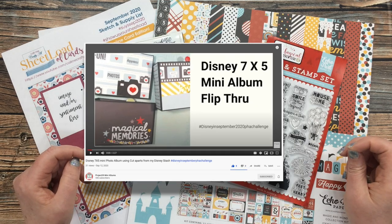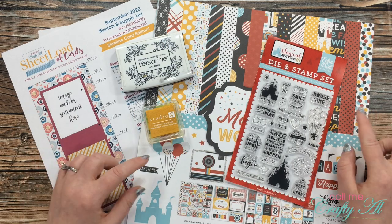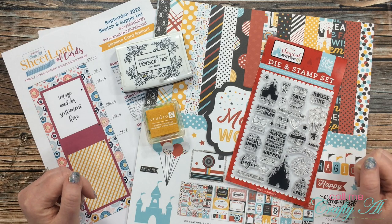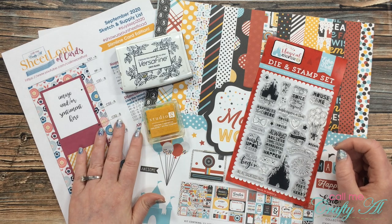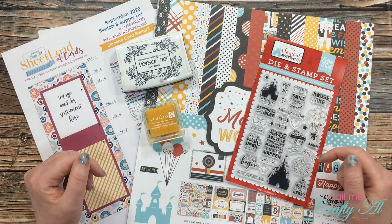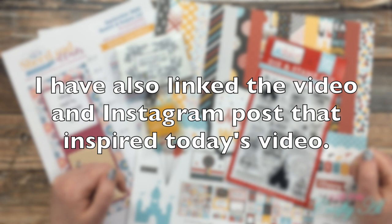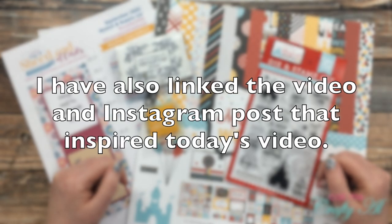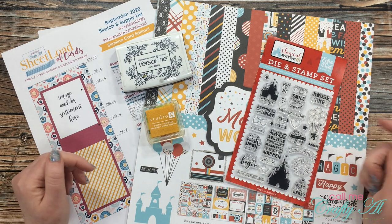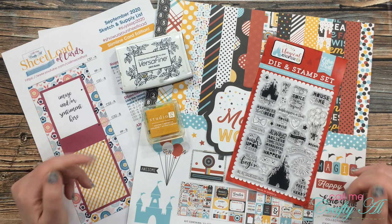If you're not already subscribed to her, her channel is linked below. She creates fabulous mini albums and I hope you'll go check out her other videos. If you know me, you know I'm not really a mini album maker — I'm more of a card maker — so I will be taking inspiration from a video she shared recently, where she gave us a look at mini albums created using cut-aparts from Disney themed collections. I'll also be using the latest Sheet Load of Cards, the September 2020 special slimline edition. Debbie's video is linked at the top of the description box below.